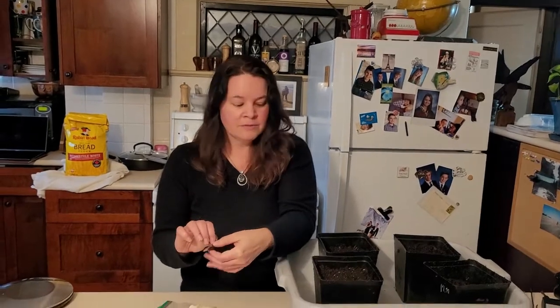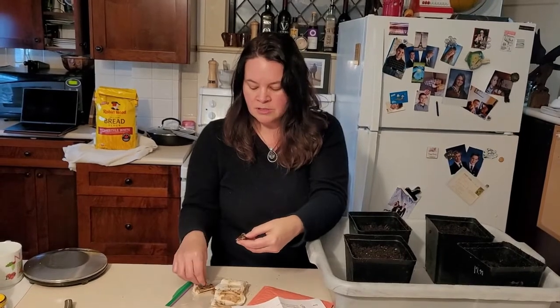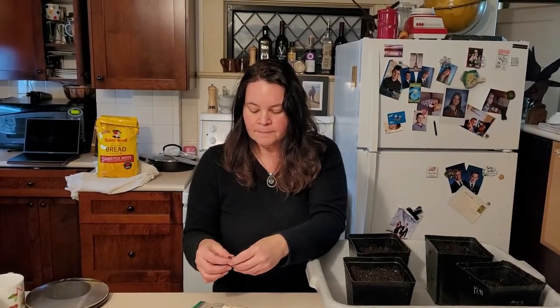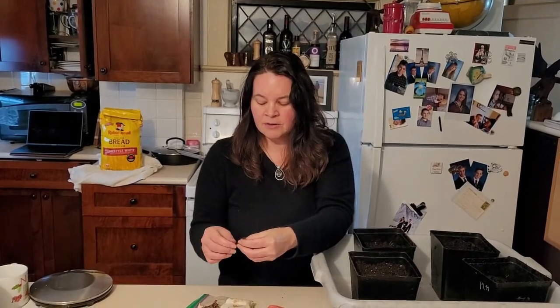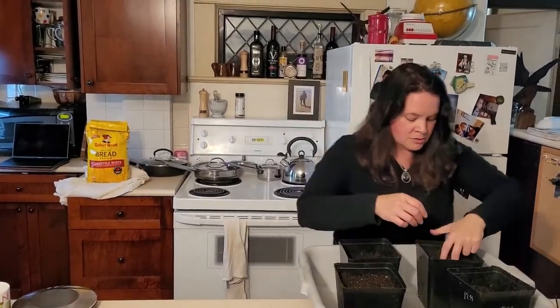I've already taken two out of the paper towel. All the internet people and YouTubers are saying to plant them about an inch down. I can't even get all the paper towel off — it's so sticky — but I've already planted two.